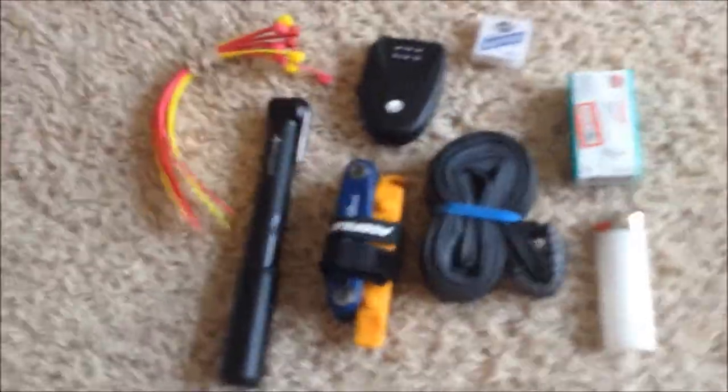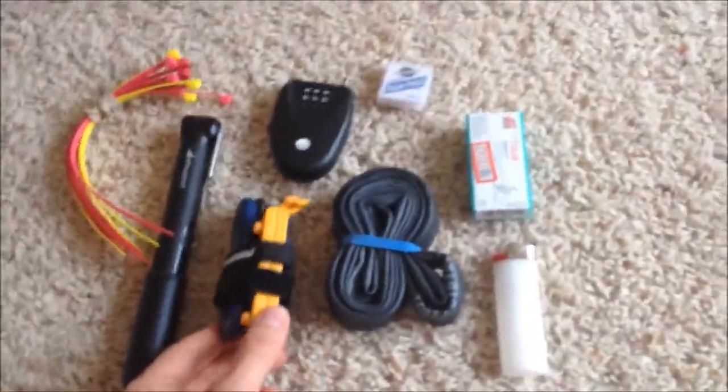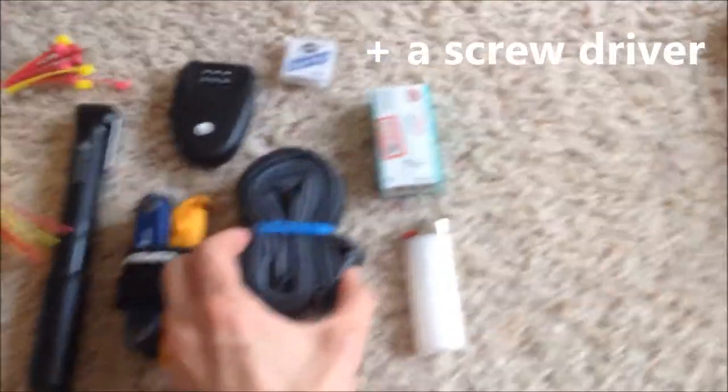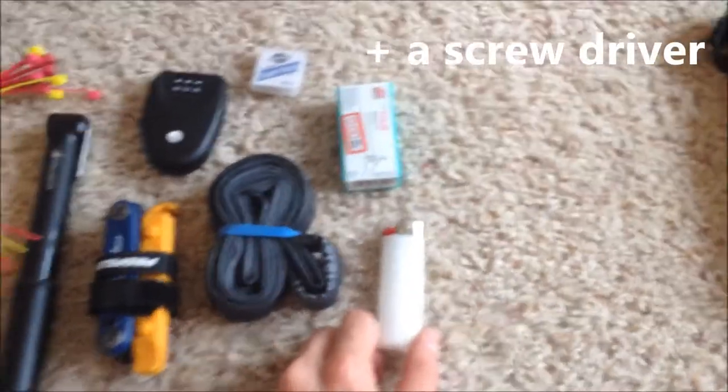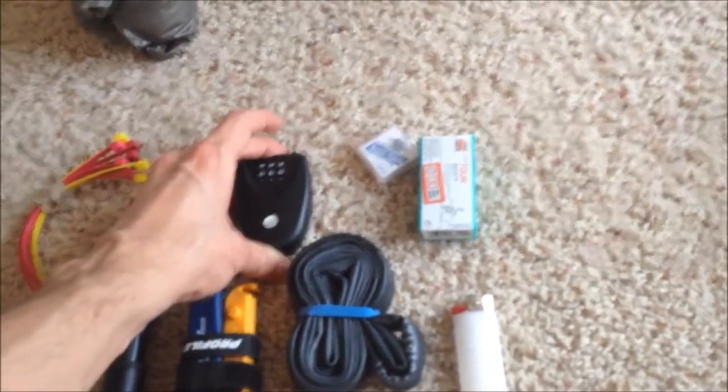This will be a basic tool kit. I've got some zip ties, a pump, Park Tools, tire levers, Velcro straps, one spare tube, a lighter for lighting things, two patch kits, and a very lightweight airport bag lock.